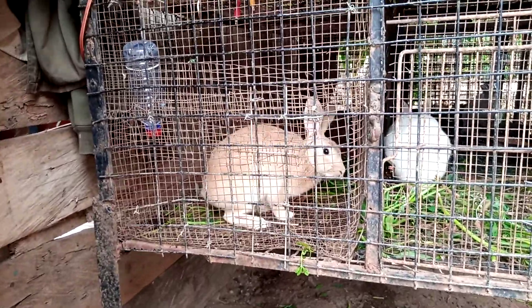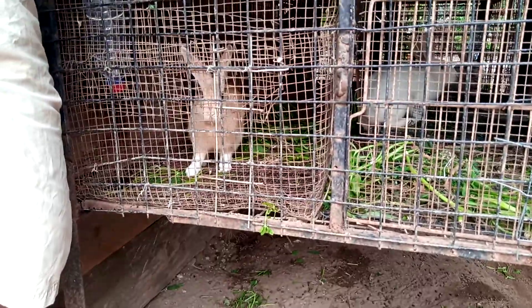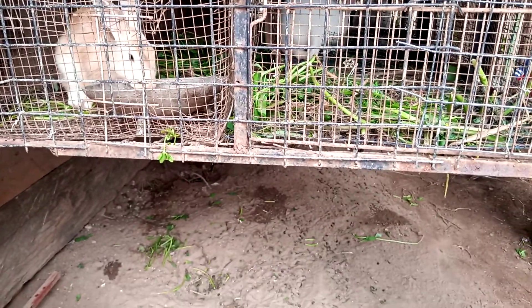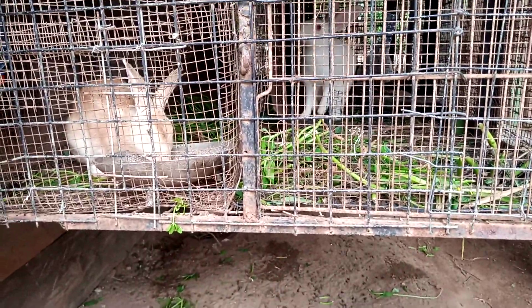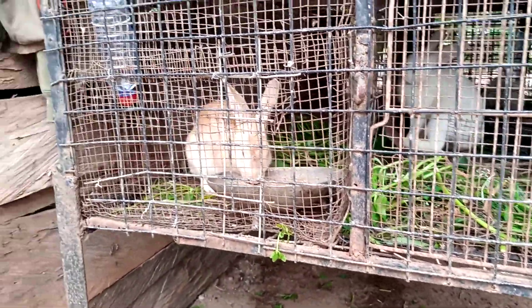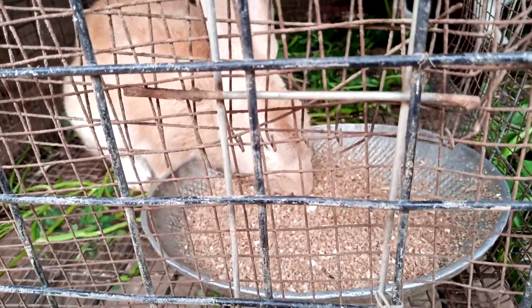This one is not hungry — this one is really not hungry. I don't know what is wrong with you this morning. You are really not hungry. You are hungry.